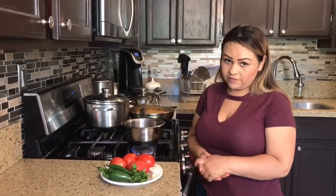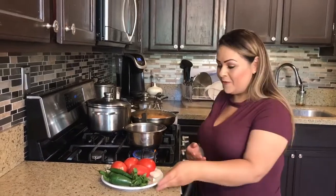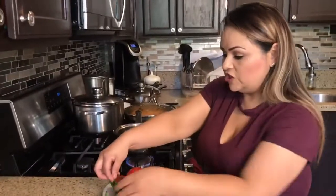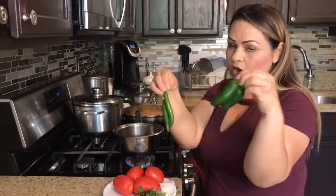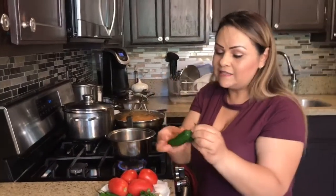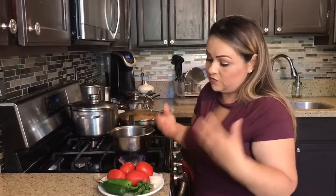I'm going to show you how to make this delicious hot sauce for your taquitos, flautas, however you want to call them. I have four tomatoes, four chilies — two serranos and two jalapeños. I like serranos because it gives it that spicy taste, and the jalapeños just give it a very good flavor.